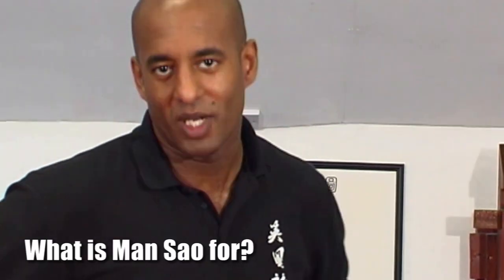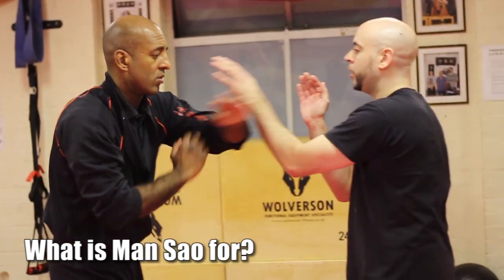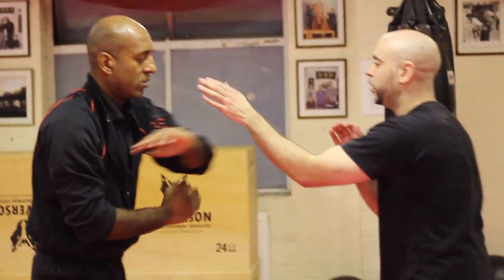The winch and guard hand is referred to as munsail. There are two interpretations of munsail: asking hand or inquisitive hand. What we're going to start with is the first basis, which is asking.